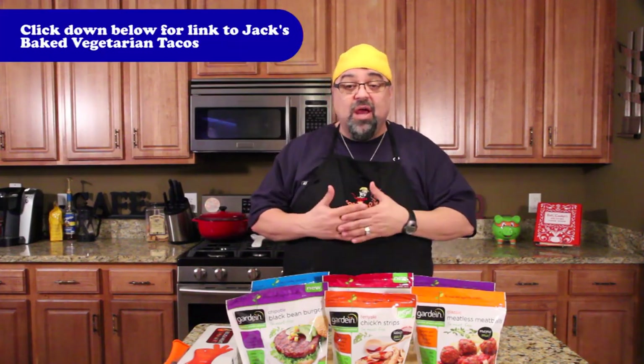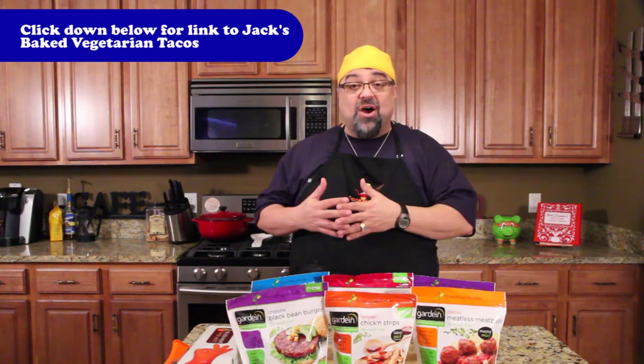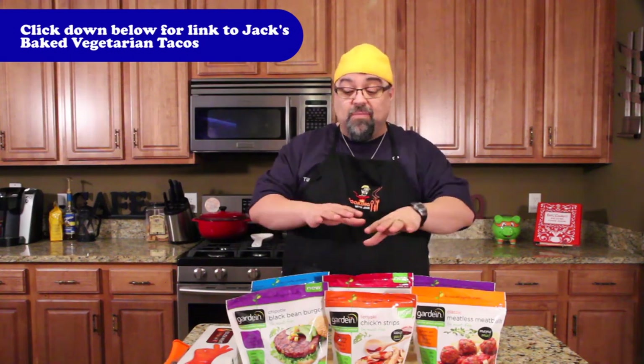So many exciting things happening — we're wrapping up January and all the vegetarian dishes we do in January. Yes, I know we did a meat dish yesterday for the Super Bowl, but you've got to try that, it was worth breaking the rules. I'm gonna wrap it up by reviewing this line of products. You guys saw me use the meatless Gardein product in the tacos — the link's on the screen — and these are all meatless products.